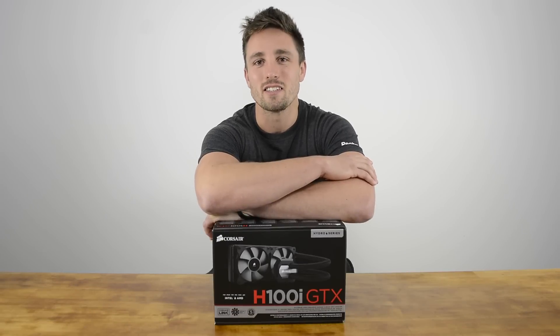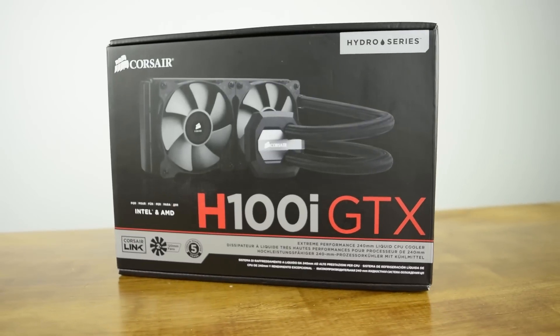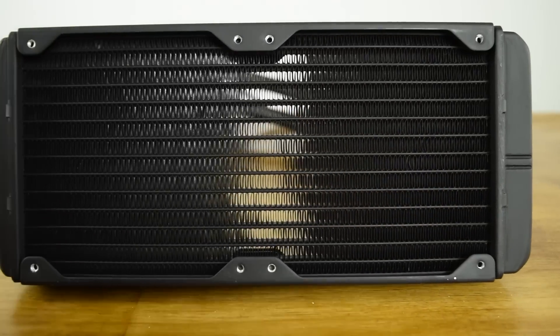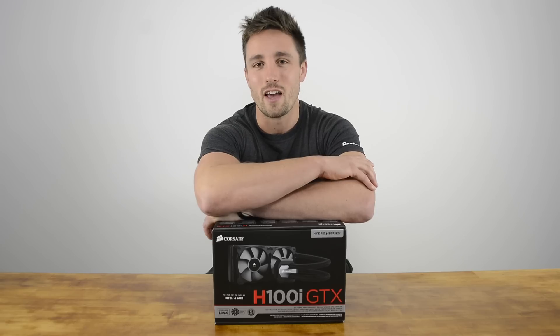The H100i GDX is their latest and greatest closed loop design in their Hydro Series Extreme Performance cooling line and big brother to the best selling H100i GT, with a brand new cooling block and updated aesthetics. It features a double wide 240mm radiator and two PWM controlled fans which should be plenty to dissipate all that nasty heat.